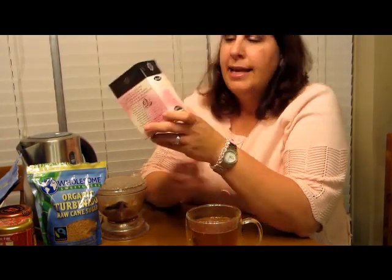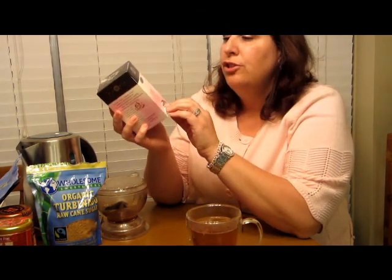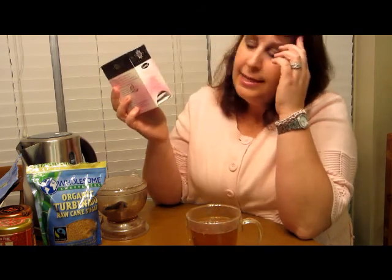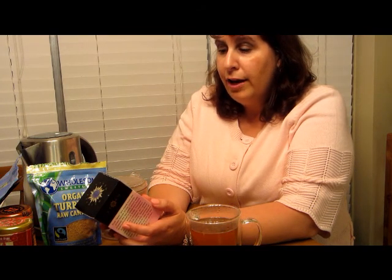I'm sitting here at my kitchen table with a nice mug of tea. I'd like to start off each episode with a mug of tea and tell you what I'm drinking. This first tea is from Stash Premium. I got this as a gift — it's the decaf raspberry and white tea with individually wrapped tea bags. There are 18 tea bags in this box.